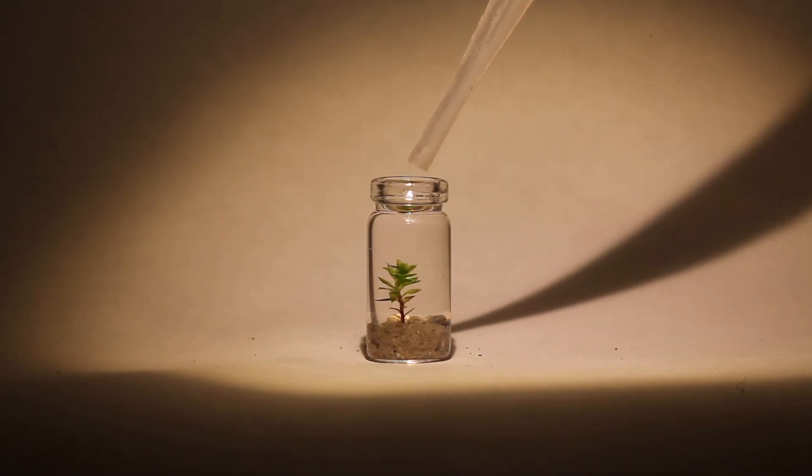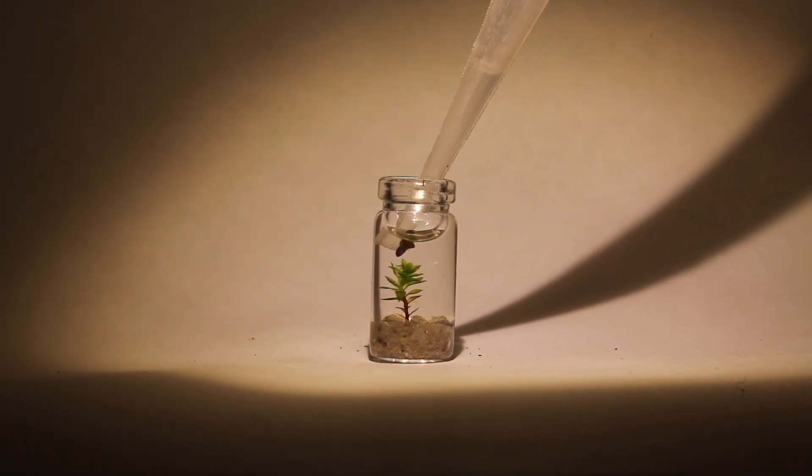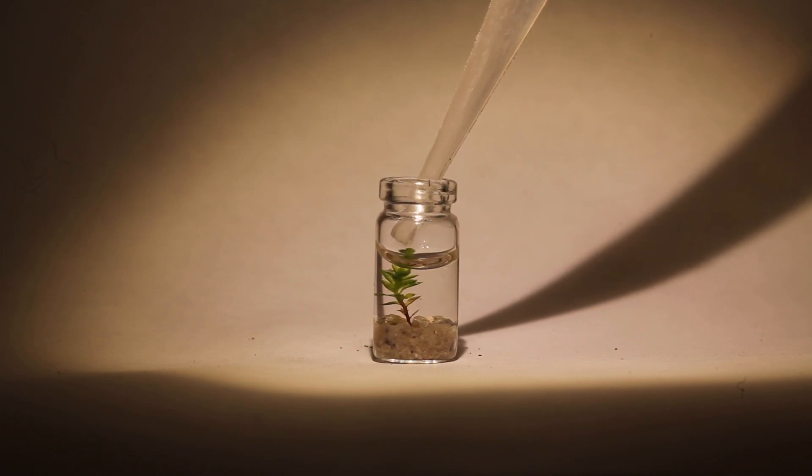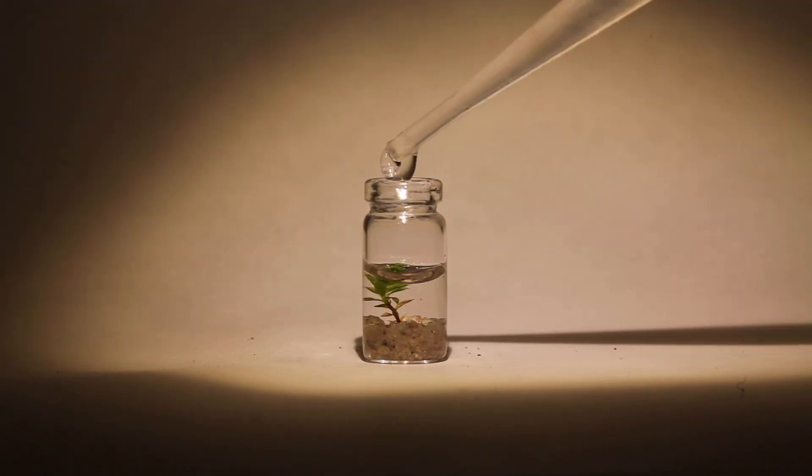This experiment, because of its small size, cannot independently exist without human intervention. Some will say this means it cannot be classified as an ecosystem. However, I disagree — provided I add water every week, it will be an ecosystem.